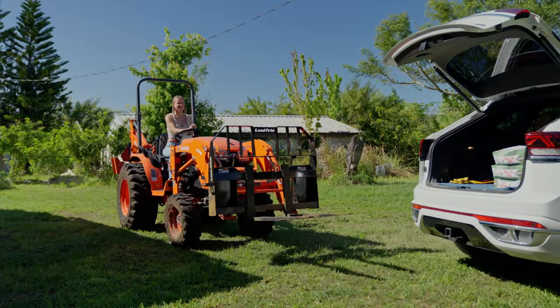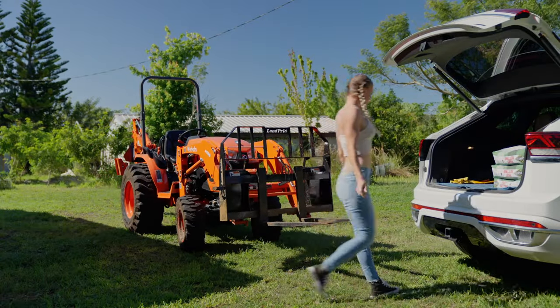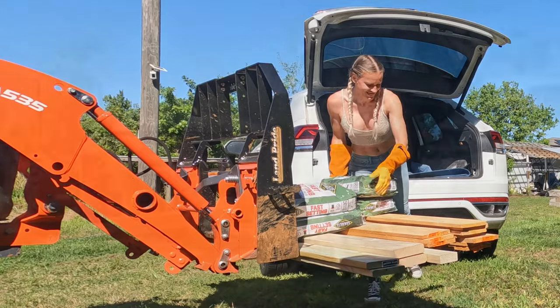Like most of the time, I start my projects with a trip to the local hardware store. Since I have my tractor, unloading has become so much more easy and actually fun.